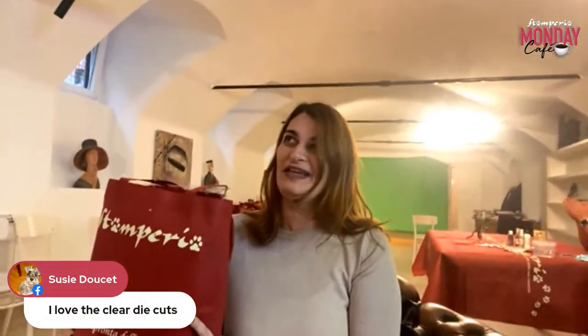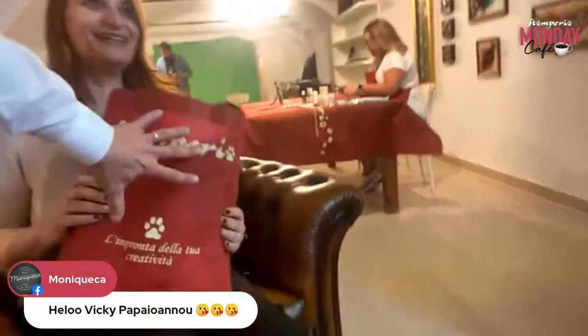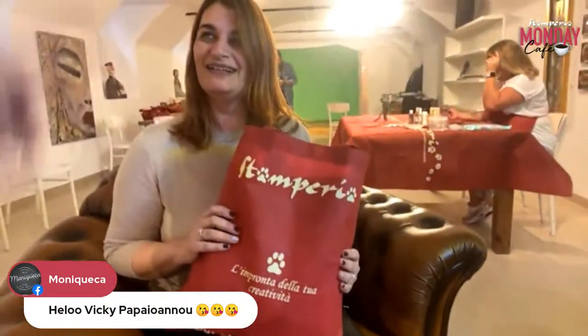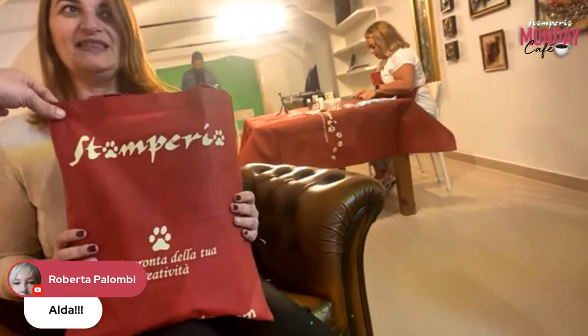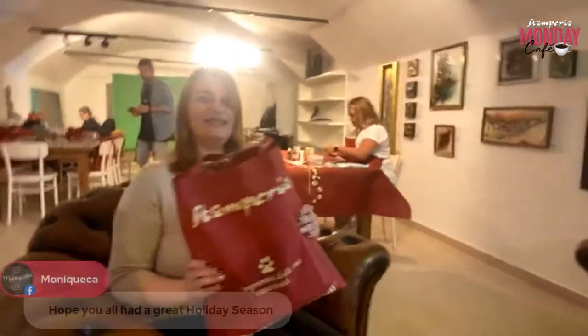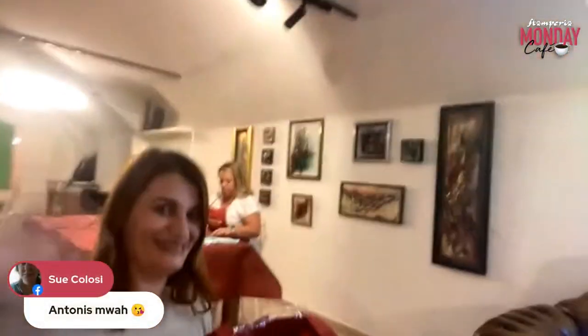We will have a little demonstration of the new incredible items from our journaling collection 'Create Happiness' — we are adding a new chapter to this incredible journey. It's a complete scrapbook collection, not just for journaling. You can do albums, cards, whatever your heart desires! We have a contest next Wednesday: share the video of Vicky's live and you could be the winner of this beautiful bag with the full collection inside.